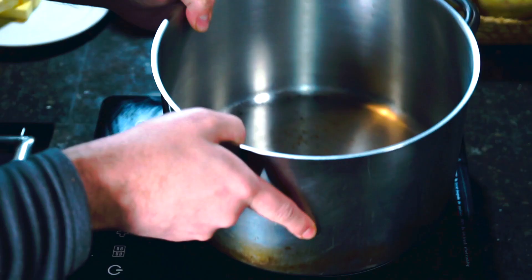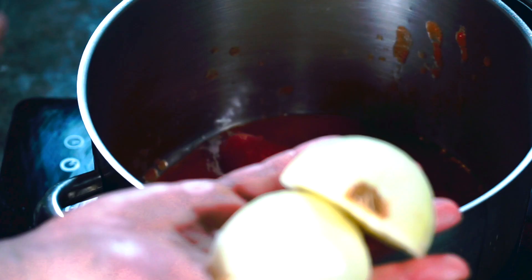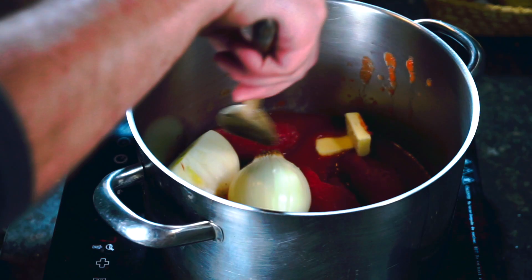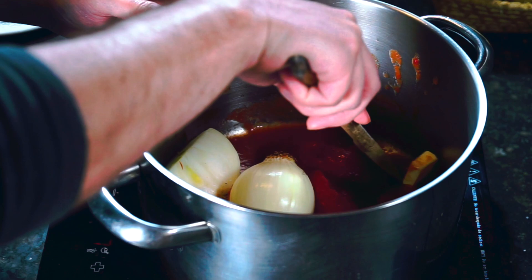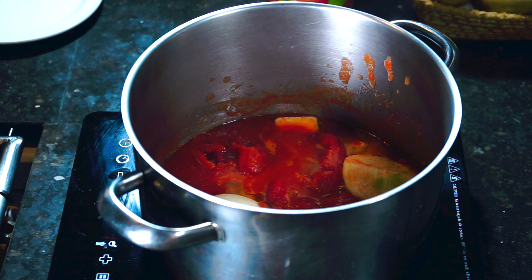I need to get a large pot and add my can of tomatoes. I like using a very large pot when making tomato sauce because tomatoes tend to splatter all over the kitchen. Add my butter, my two halves of the onion, and a pinch of salt. I'm going to break up the tomatoes with the back of a wooden spoon as this comes up to a simmer. Once it's simmering, lower the heat and cook the sauce for 45 minutes.